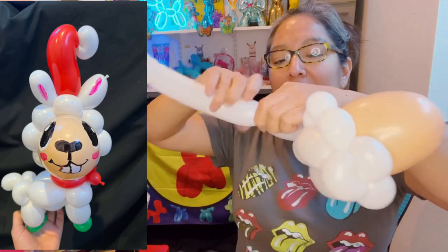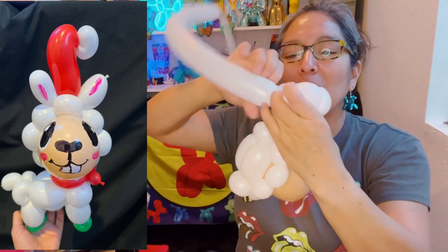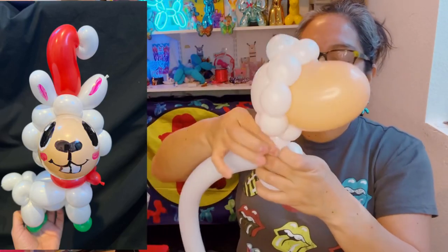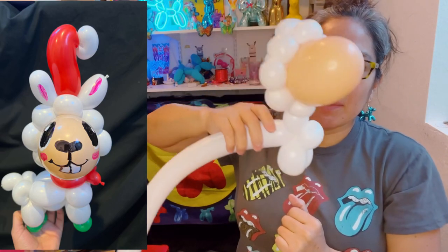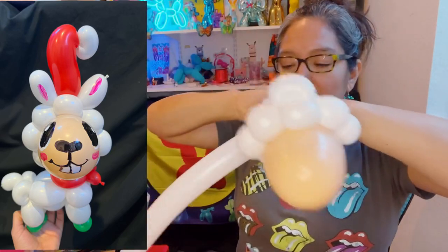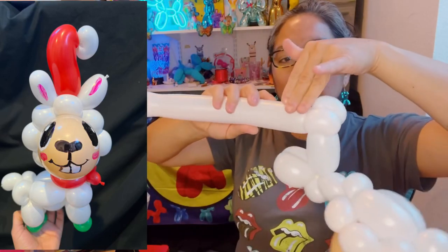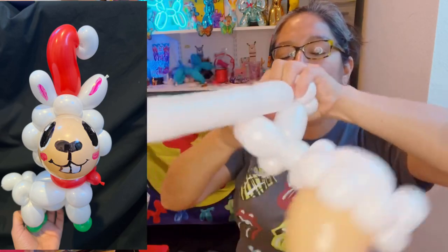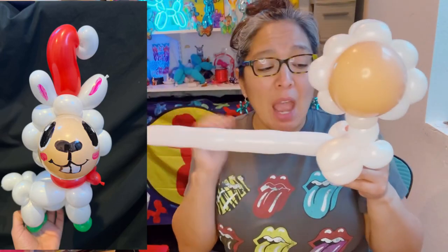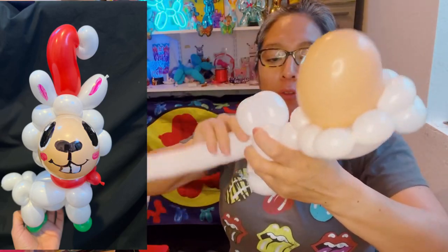Start the second balloon here, measure about three finger lengths for the front legs — three finger long, three finger long. Then a four finger bubble for the body, and make two pinch twists. Then go with another three finger bubble, three finger bubble for the back legs. With all the extra piece left, go back and make another four finger bubble for the body to make the design more chubby.